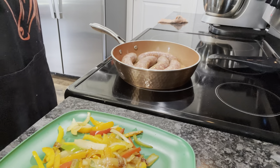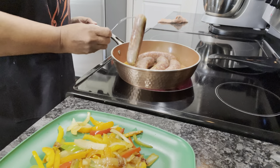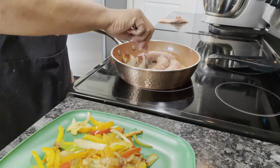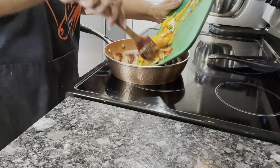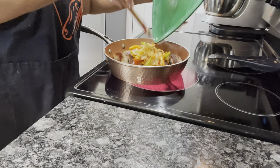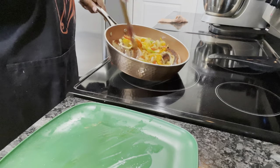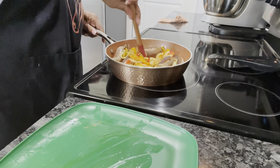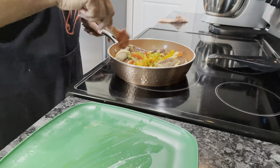Okay guys, we're gonna get ready to turn our sausages over. We're gonna flip these on over. Now I'm gonna go ahead and put our peppers and onions back in here. I'm gonna spread them around in there because those sausages still aren't done, so we need them in there. All right, we're gonna let these finish cooking.